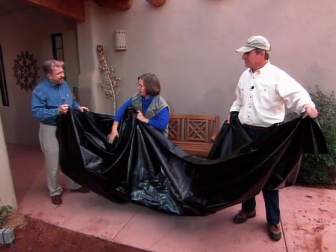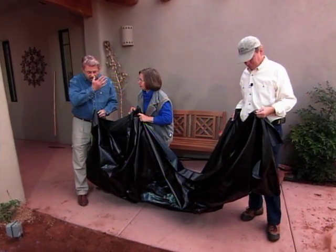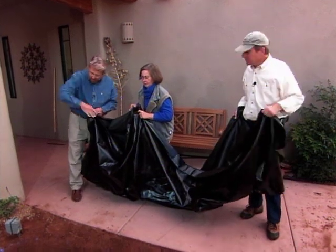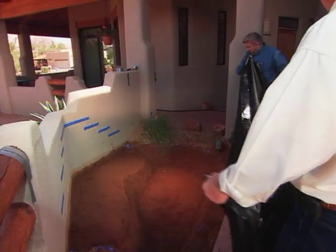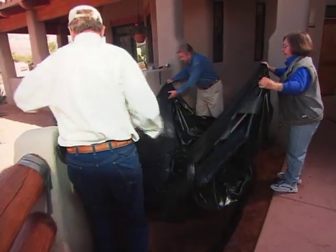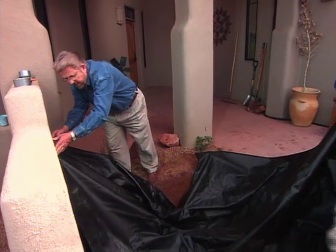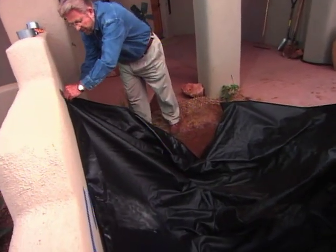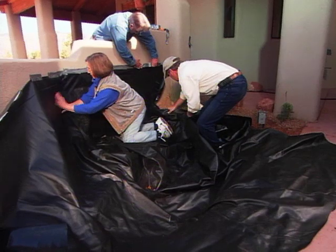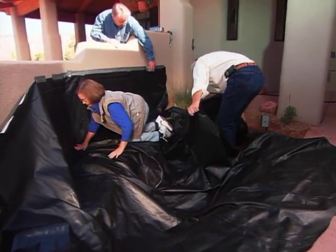This is a pond liner — it's very heavy gauge vinyl, puncture resistant. We're going to line this entire hole and part of the wall up here with this. Paul, let's come over here and put our edge right up here. Let's tape this up temporarily. The liner prevents water from leaking out of the pond and keeps the existing wall from getting wet. While I tape it to the back wall, Doreen and Paul tuck it into the hole.